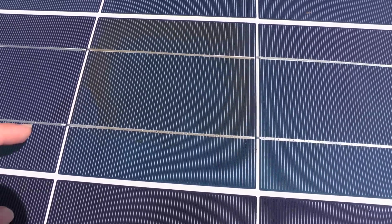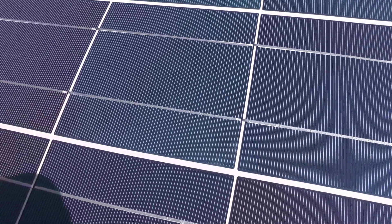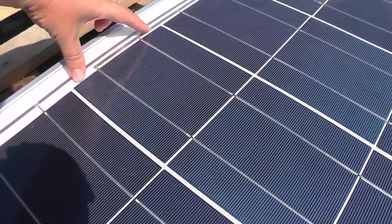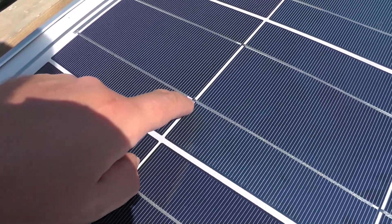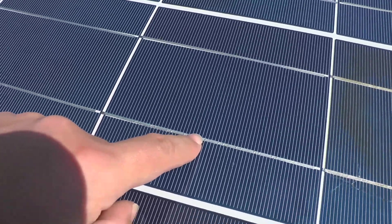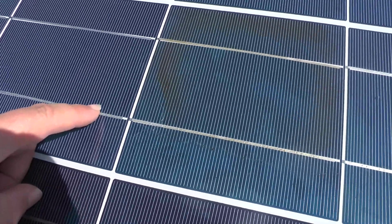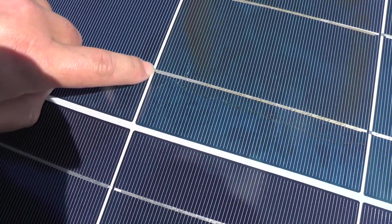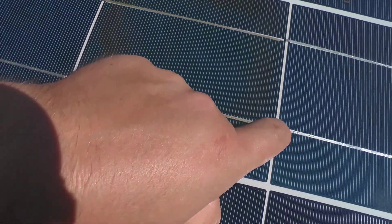How to fix it: all of the cells are in series. Here is the connection — it connects to the top and comes from the bottom to the top of another, and again from the bottom of this one to the top of the next. So I basically need to connect this connection and short it from the bottom to the top.